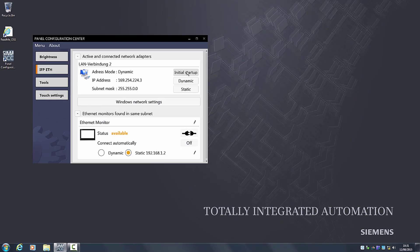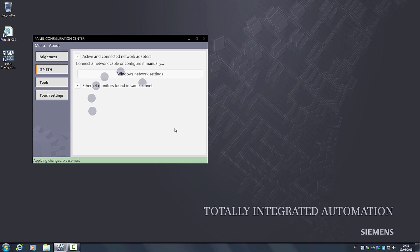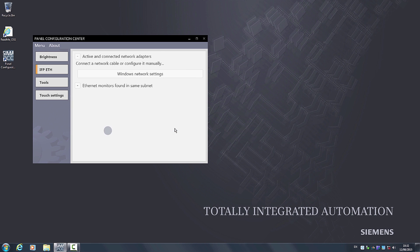To do so, I click on First Time Installation. A fixed IP address is initially assigned to the PC as well as to the Ethernet monitor.